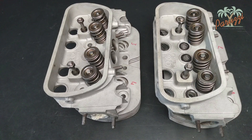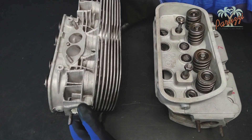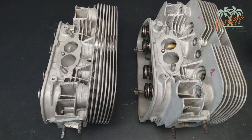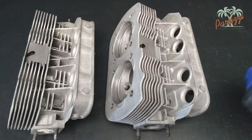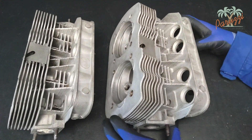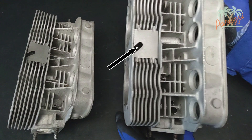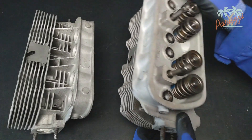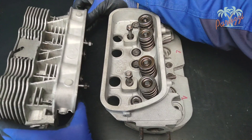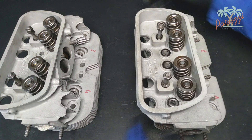If you reuse the old cylinder heads, preferably assemble them on the same side. The cylinder heads are identical left and right; you may basically mount a cylinder head left or right, it does not matter. Both cylinder heads have a cooling deflection plate at the bottom, with an opening to mount the cooling air thermostat rod. We are reusing the old cylinder heads; we had marked them with cylinder 1 and 2, and cylinder 3 and 4, to identify the respective right and left cylinder heads.